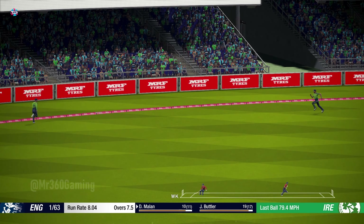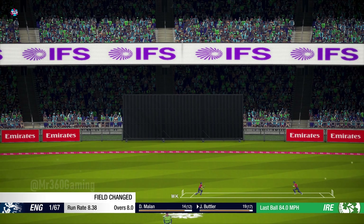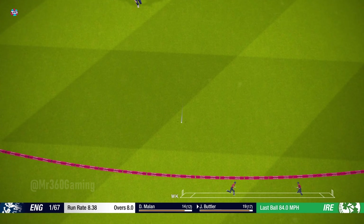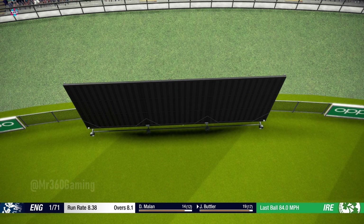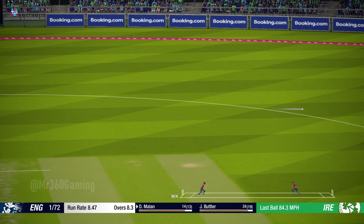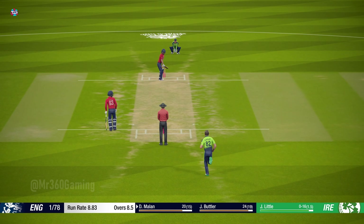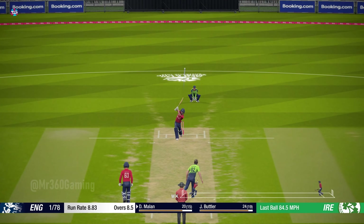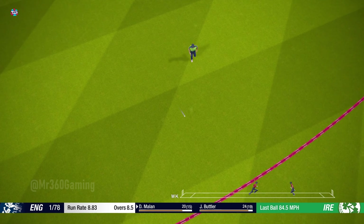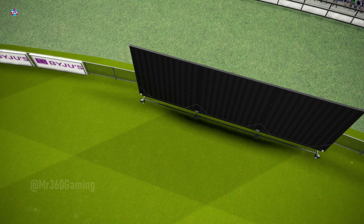Too short — he saw it early and played it well. Great shot, that's racing to the fence.